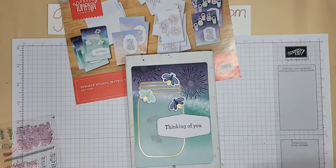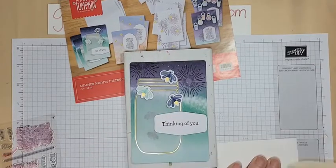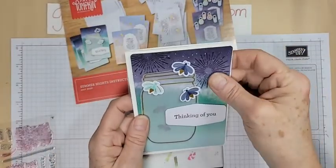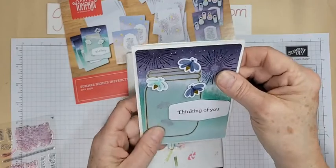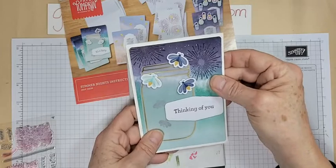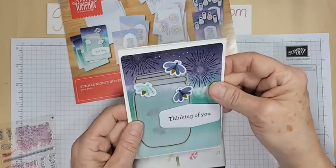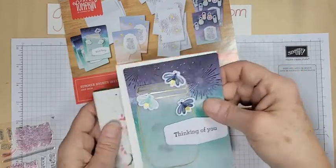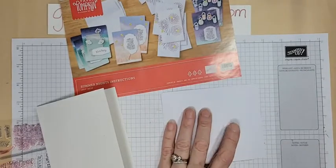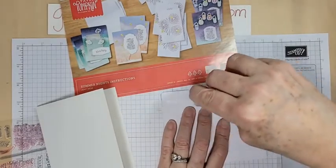Now we will put this other firefly on — he can go that way. Because I wanted to do this as a card as opposed to a postcard, I've used the patterned postcard from the kit and I am just going to mount it on a basic white thick card base. I think I'm just going to put it down flat, so let's just add some adhesive.